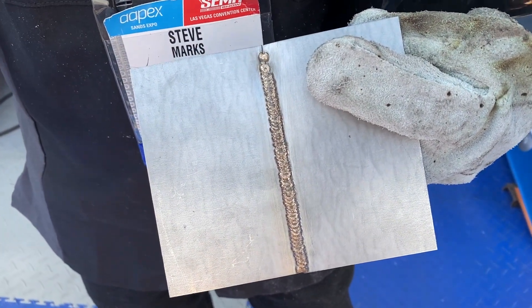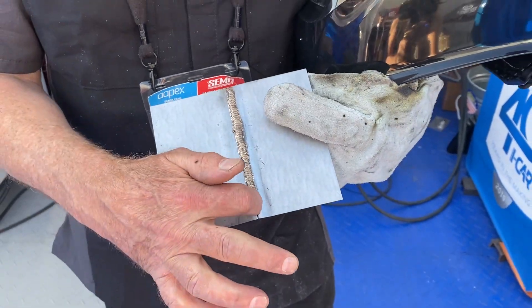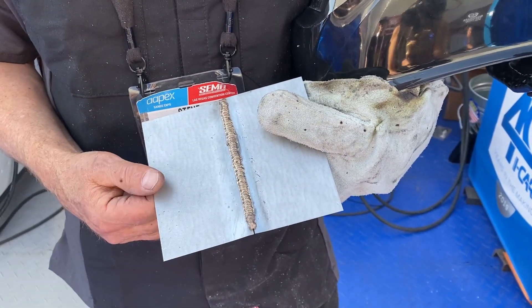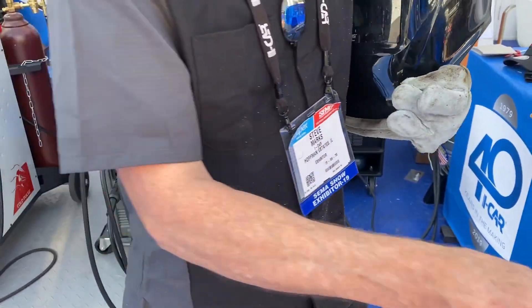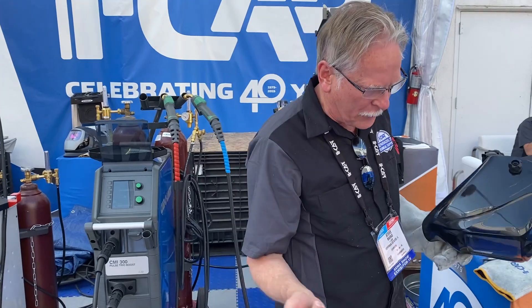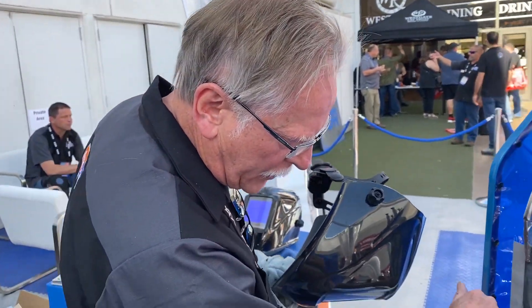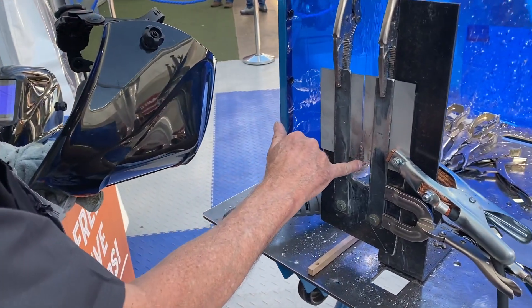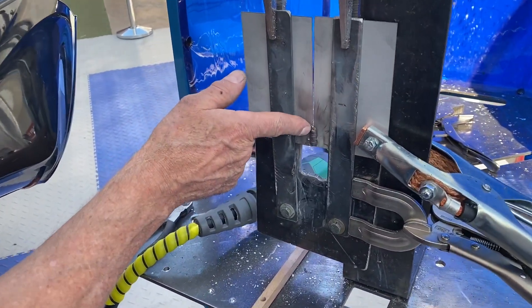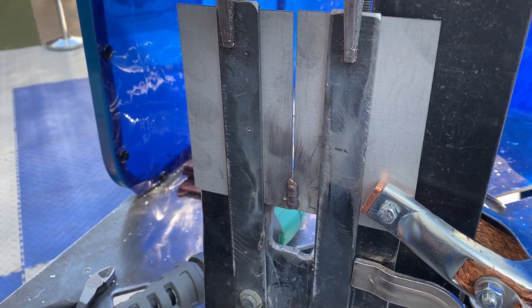...and grind off this bead so it's nice and flush on the back, you have a nice corrosion resistant joint that still holds the panels together. We're going to be doing this using what I would call a continuous stitch method. I'll demonstrate how we're doing that — you can see I've already completed just a portion of it, so I will start and complete another portion using a weld on, weld off approach.